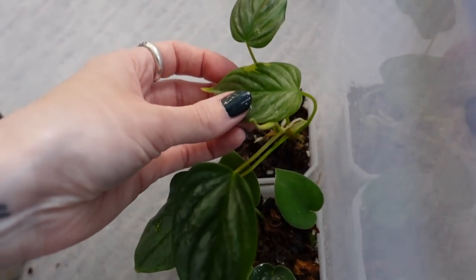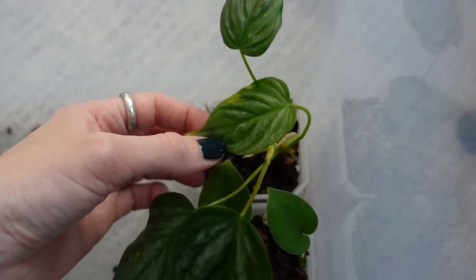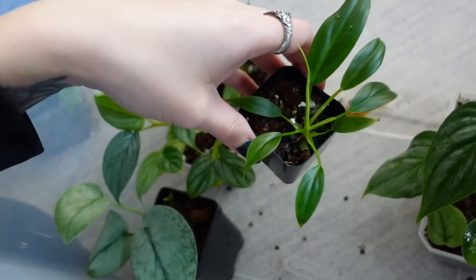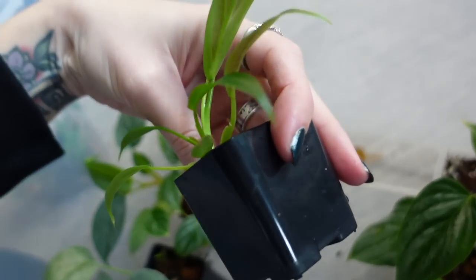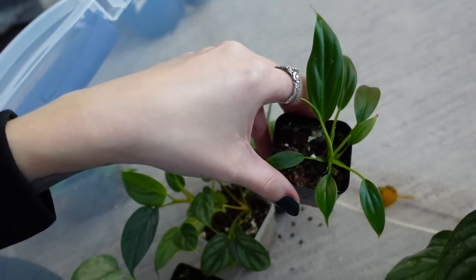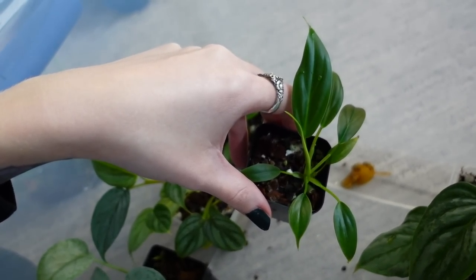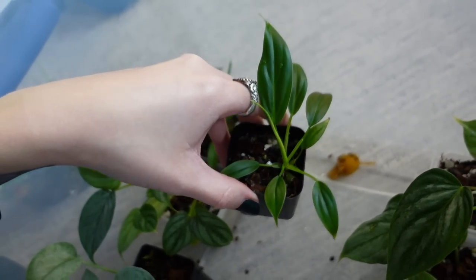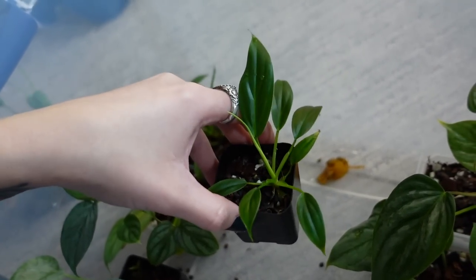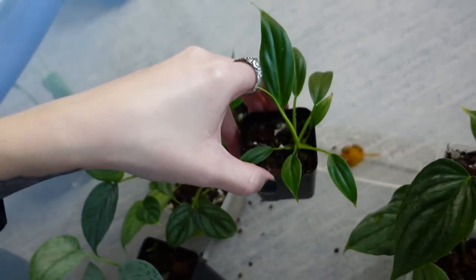Oh my goodness, I remember this — I thought in the last video that this was variegated, but it's not. It's just kind of see-through or something. I think that this might be philodendron mexicanum, and I forgot it was in here. This is kind of funny, because I got rid of my philodendron mexicanum — I had a bigger plant of this, and I was just kind of over it and needed more space in my cabinet. So I got rid of it and then regretted it. So it's really awesome that I had a little baby in here propagating.